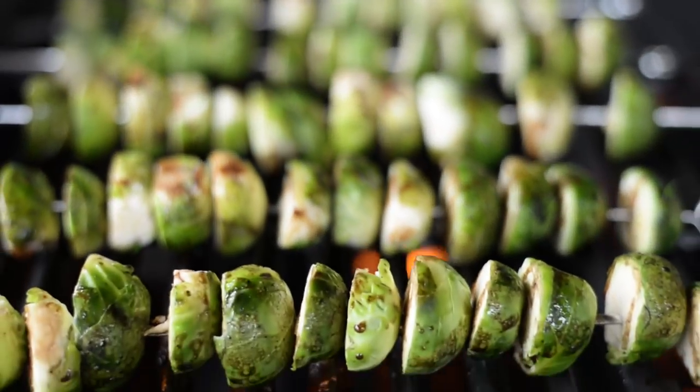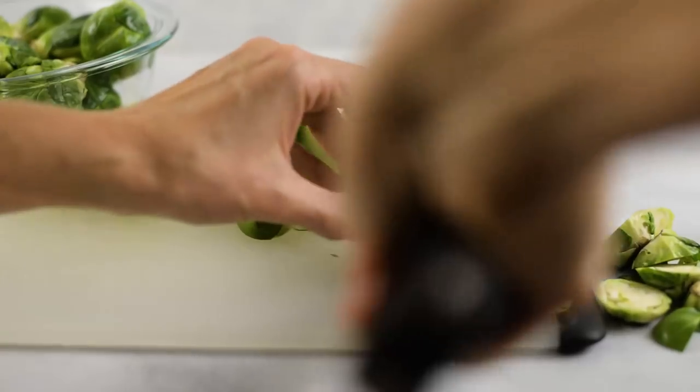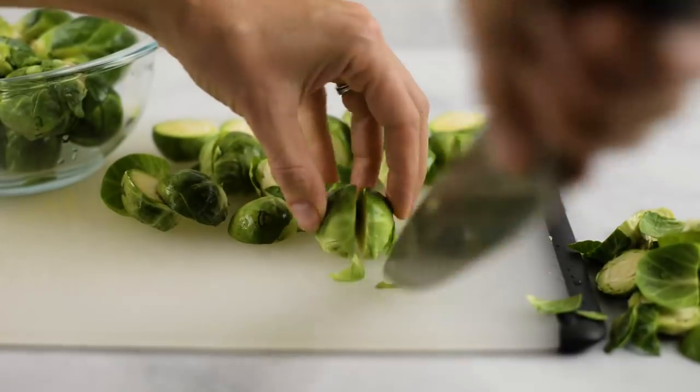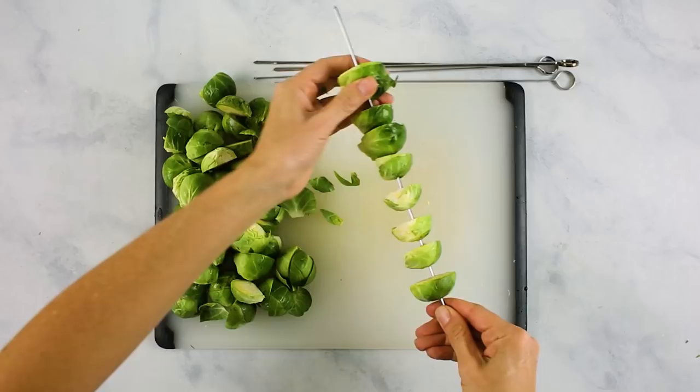If you've never had grilled Brussels sprouts, I think you're in for a treat. The way that the flavors just really deepen and become a little bit sweet and so tasty on the grill is just awesome. To prep them, slice the ends off and then slice them in half. Remove any extra outer layers that fall off because those are gonna fall into our grill. I like using a skewer — skewer all of the Brussels sprouts in a row with a little bit of space in between, all facing the same way so they don't get stuck together. If you crowd them, they won't cook evenly. If you don't have skewers, you can put them on tin foil and place that onto the grill.